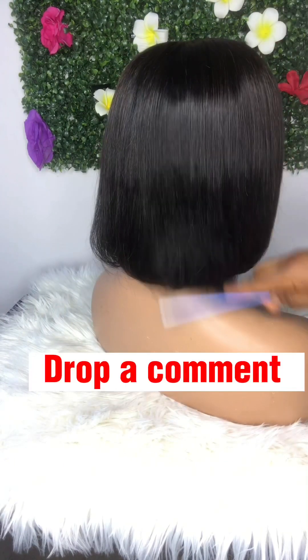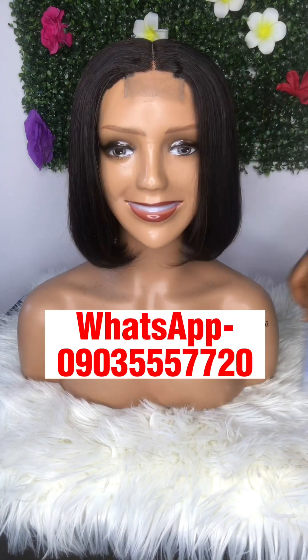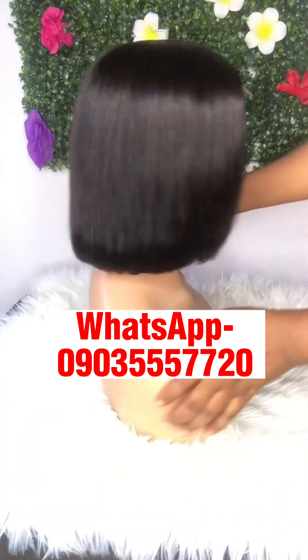Your hair is ready to be used. You are ready to slay. Thank you for watching my video. Don't forget to like, comment and share. Bye-bye.